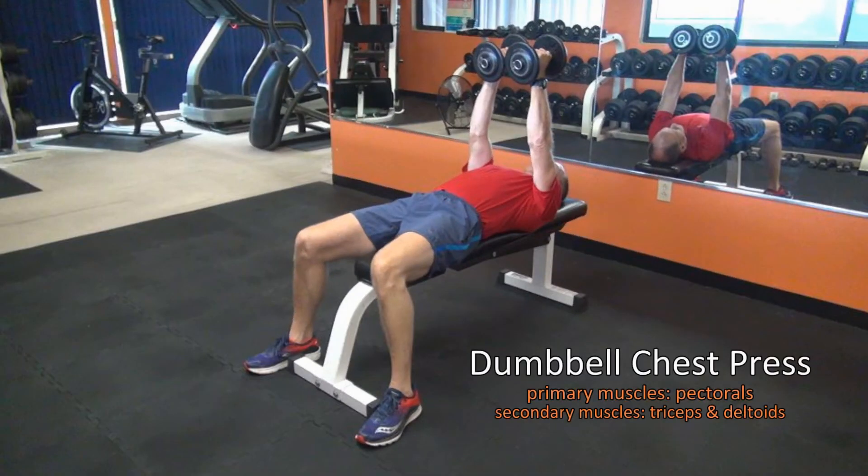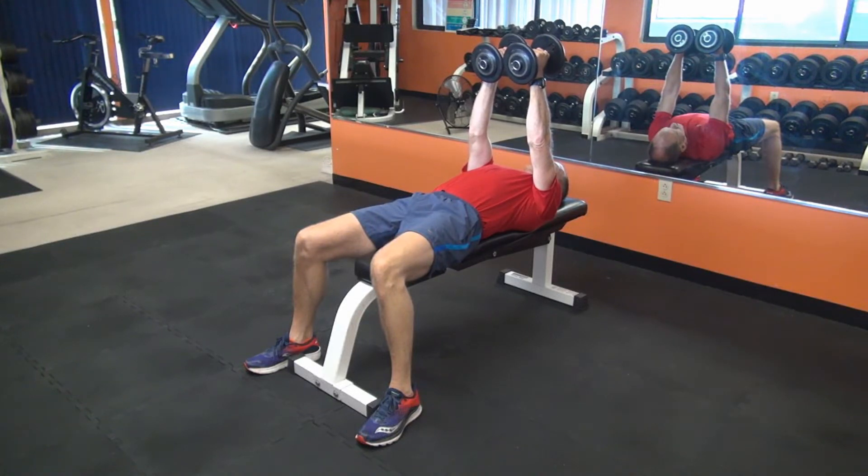Begin by laying flat on your back on the bench with your feet planted firmly on the floor. With your arms extended, hold the dumbbells so that your palms are facing each other.